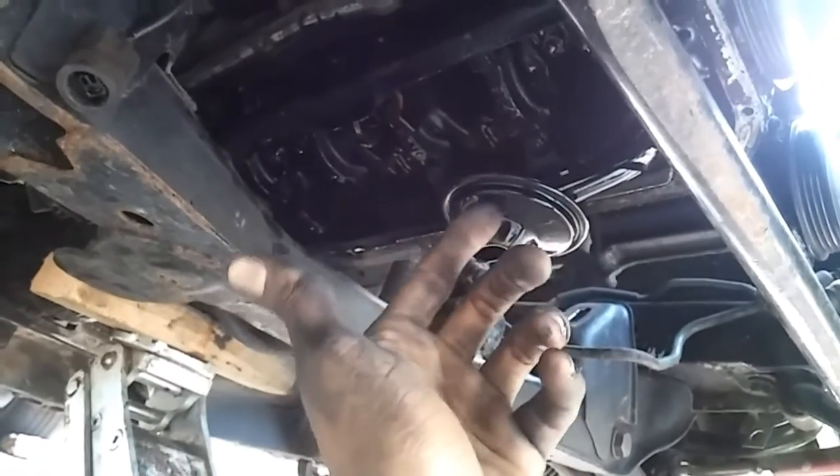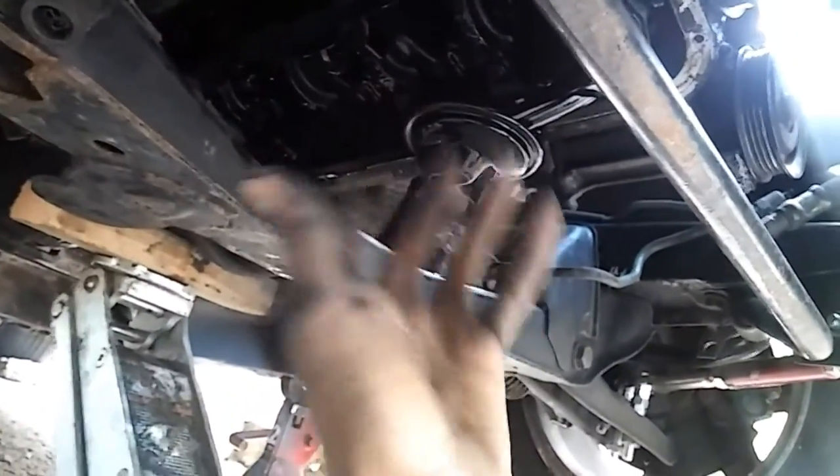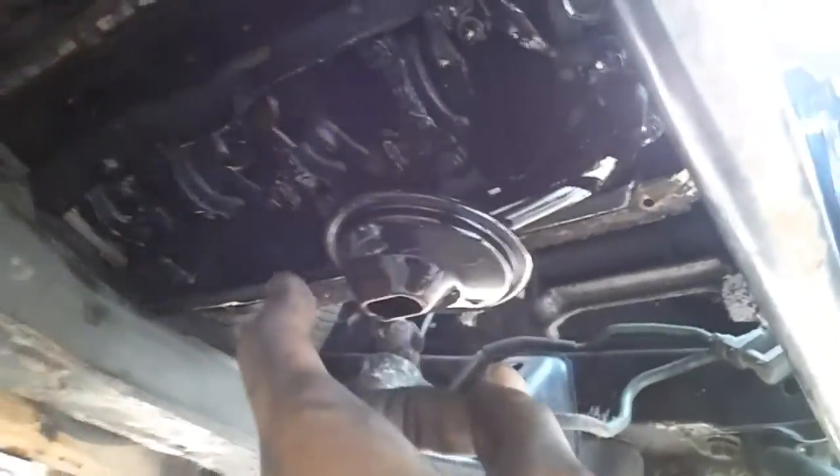I'm not going to put oil in it yet because I don't have the return line yet, so there's an opening — if I pour oil in through the valve cover it would just drip out. Once I put this pan on, I'm probably going to keep all that oil in the garage so once I get all the parts I can hook everything up and reuse it. It's pretty much brand new oil.